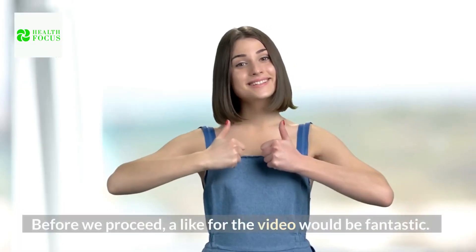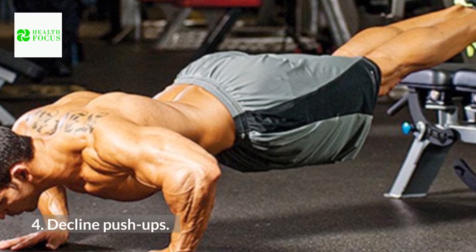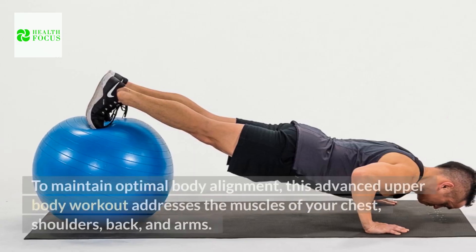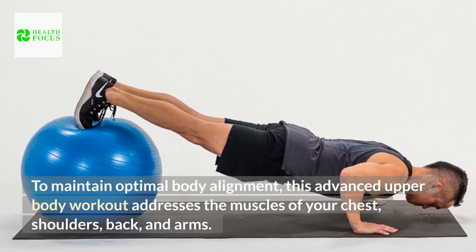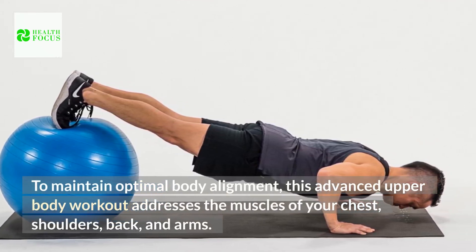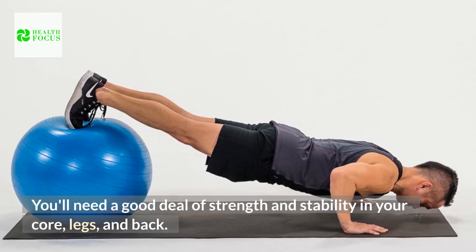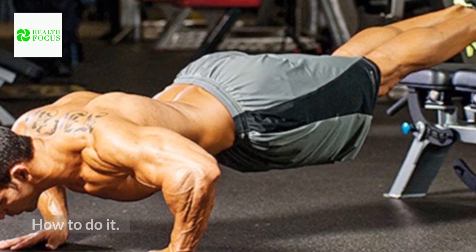Before we proceed, a like for the video would be fantastic! 4. Decline Push-Ups. To maintain optimal body alignment, this advanced upper body workout addresses the muscles of your chest, shoulders, back, and arms. You'll need a good deal of strength and stability in your core, legs, and back. How to do it?